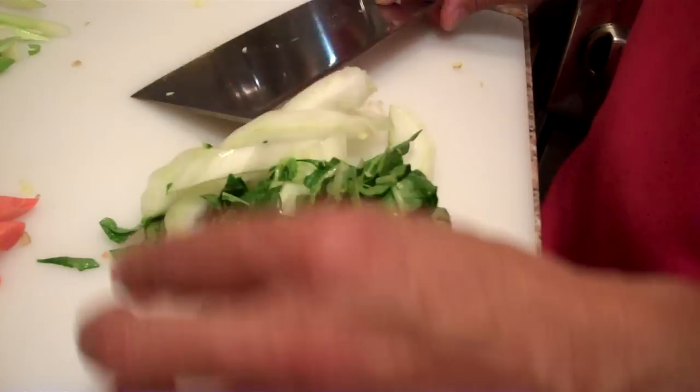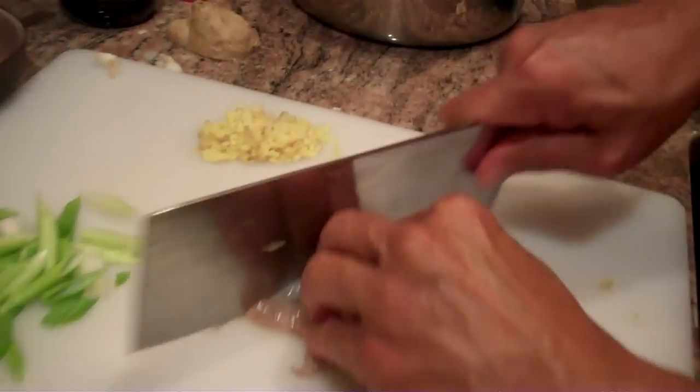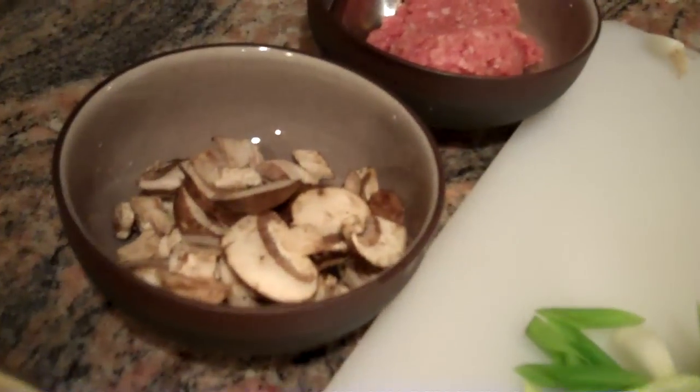We'll also have some shrimp — three or four shrimp — which I'll just coarsely cut into pieces. We have some mushrooms, baby portabellas, and we have some ground pork. We'll also have some soy sauce. And those will be our ingredients.